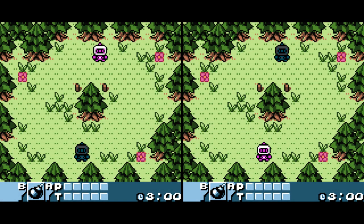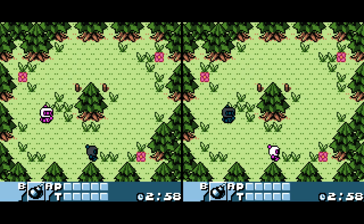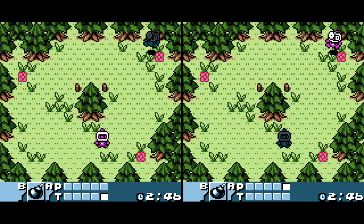Hey everybody, welcome back to Video Game Esoteric and our continuing series on the MiSTer FPGA DE10 Nano board. Just like we did a video on the Game Boy Advance two-player core, we're going to be showing you guys how to install and set up the Game Boy and Game Boy Color two-player core, because while the installation process is quite similar, this core does have different options and it felt like it needed its own video.